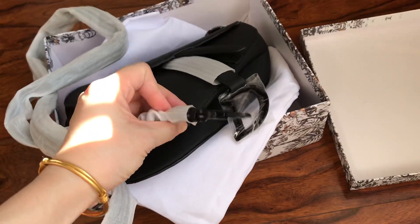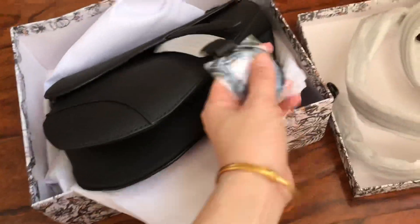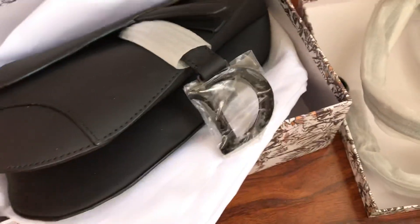This is the bag — it's all black. The Dior logo here and right there, CD.